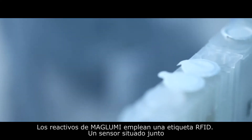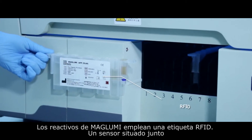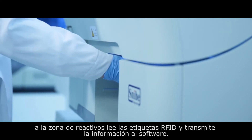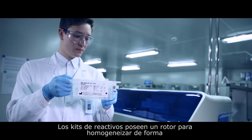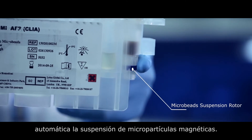The Maglumi kit uses RFID technology. Next to the reagent area there is a sensor which automatically reads chips on reagent packages and passes all information to the software. With Snibe's bead technology, there are more than 120 kinds of reagents available for selection.